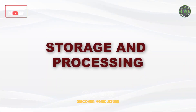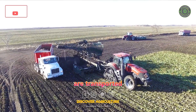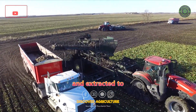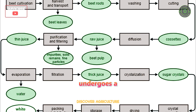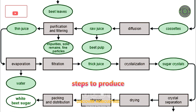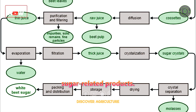Storage and Processing: After harvesting, sugar beets are transported to processing facilities where they are cleaned, sliced, and extracted to obtain sugar juice. This juice undergoes a series of purification and evaporation steps to produce crystallized sugar, molasses, and other sugar-related products.